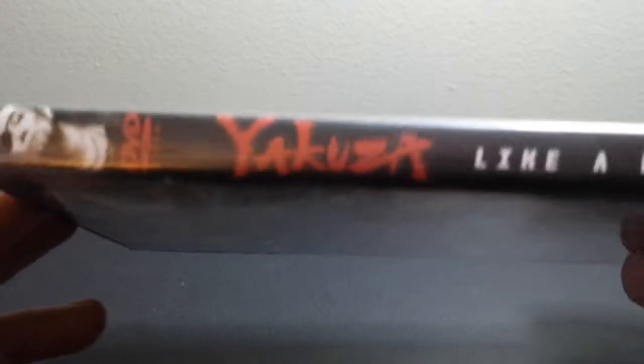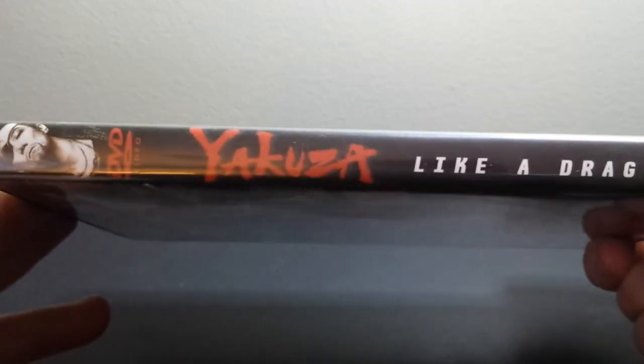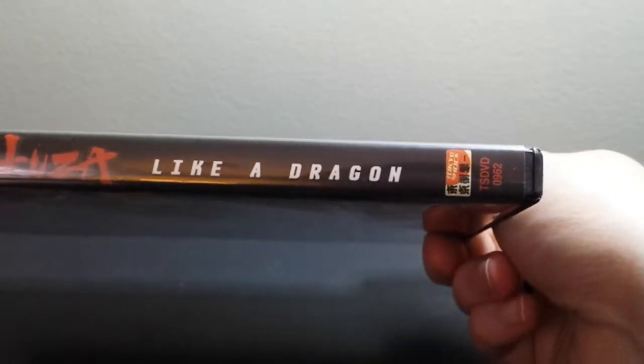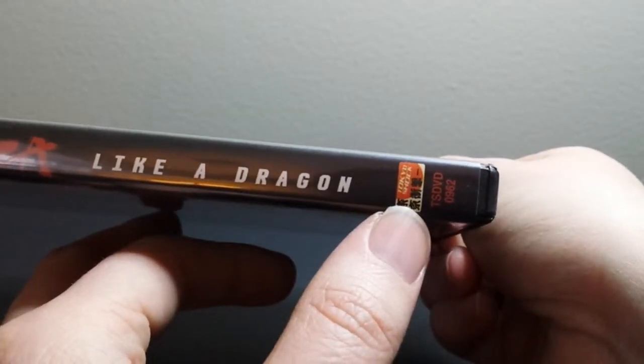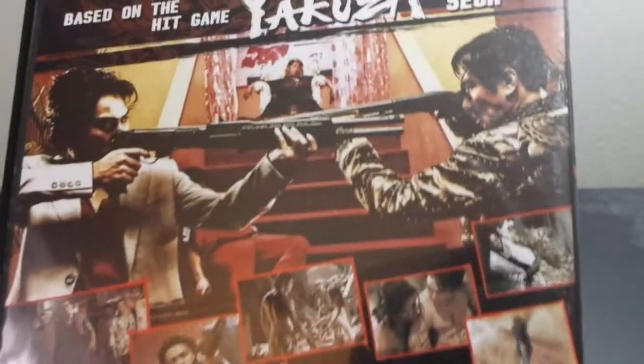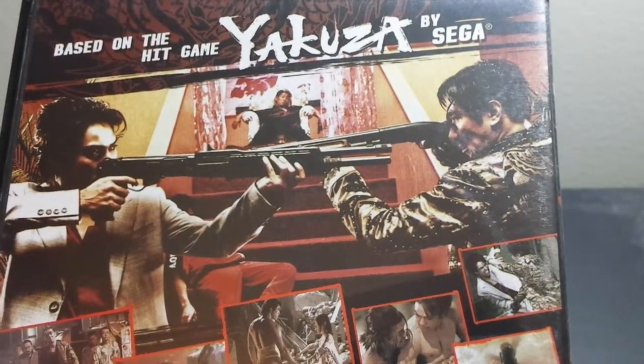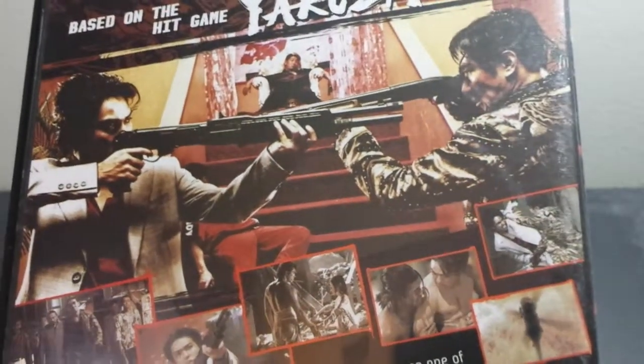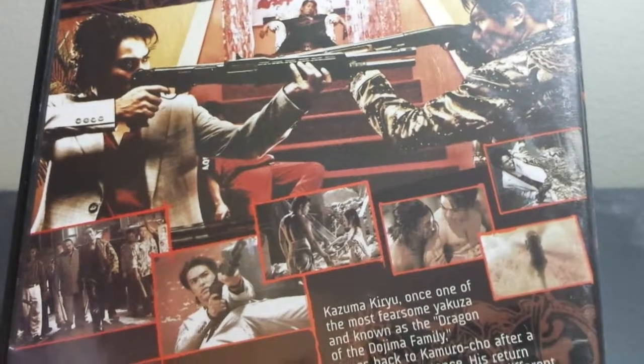Here is the spine — Yakuza Like a Dragon. Published by Tokyo Shock. And here is the back: Based on the hit game Yakuza by Sega. You can see a showdown right there.